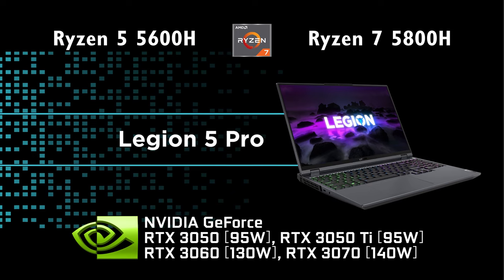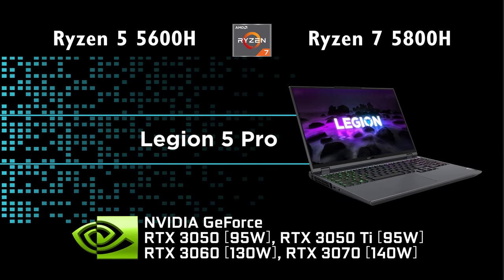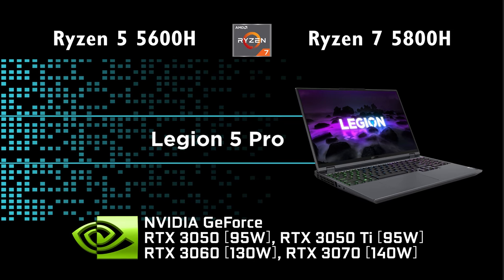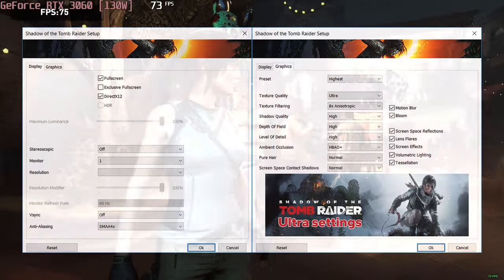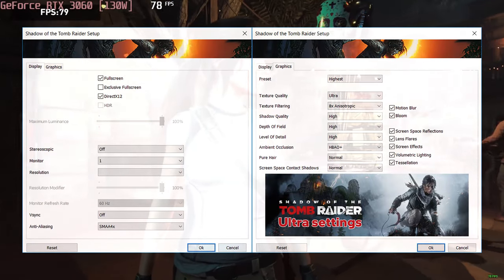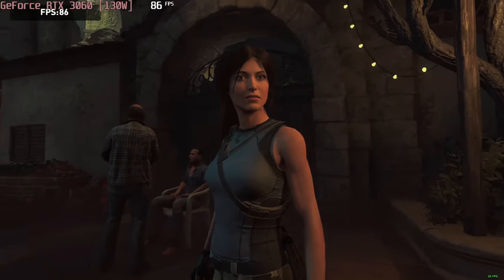This device can be maxed out with the Ryzen 7 5820H and a 140W RTX 3070 — quite a powerful combo. Lenovo offers a high performance preset which maximizes the power output.